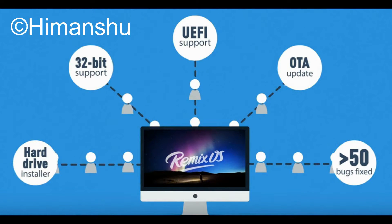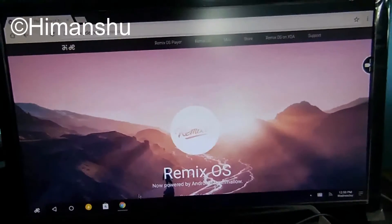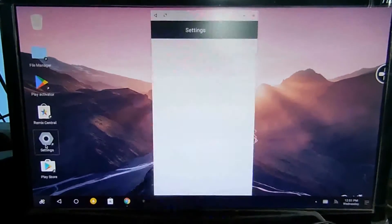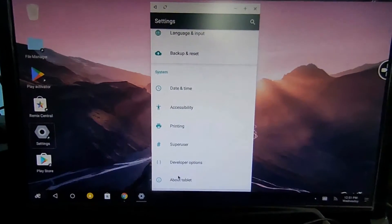Before we go ahead for the installation part, let's look at an overview of the Remix OS. Remix OS is powered by Android Marshmallow. You can see the taskbar as well as the desktop. You can place any application shortcut there. Now let's go to settings.